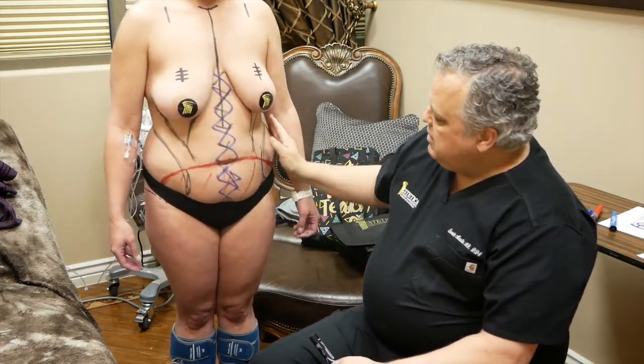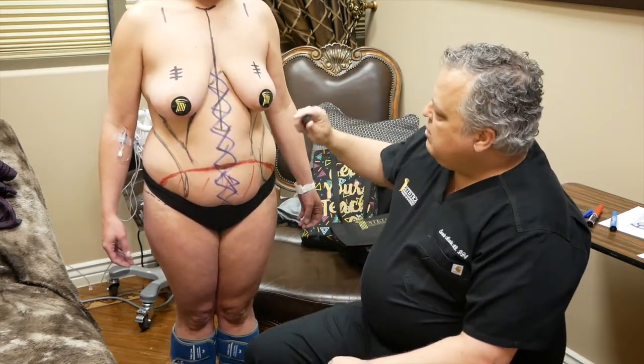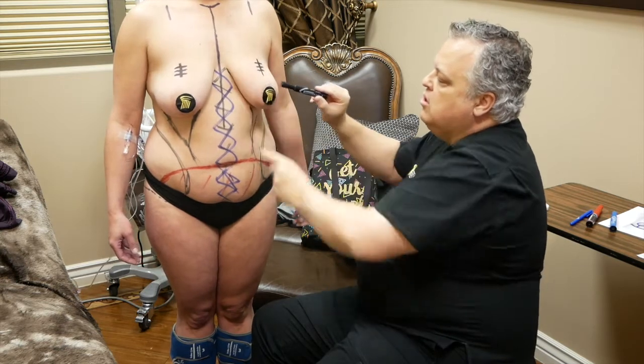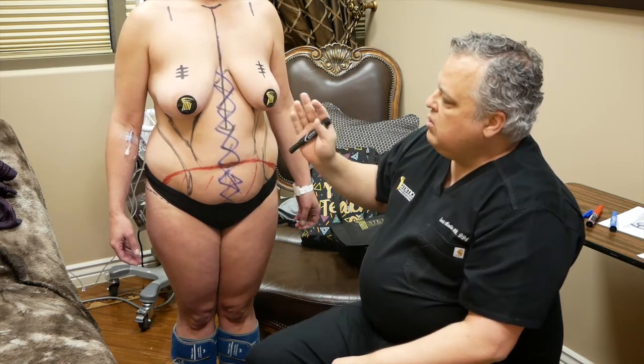Liposuction of the flanks and back will be first, and then we'll turn our attention to the breast. When we're talking about the breast, we always talk about ptosis, or droop. What that basically describes is from where the inframammary fold is to the nipple areola complex. You can see her nipple areola complex is below her fold, so she's got grade one to grade two ptosis.